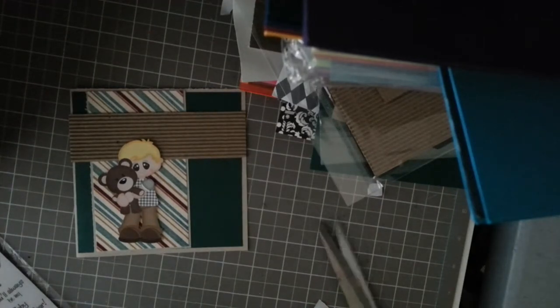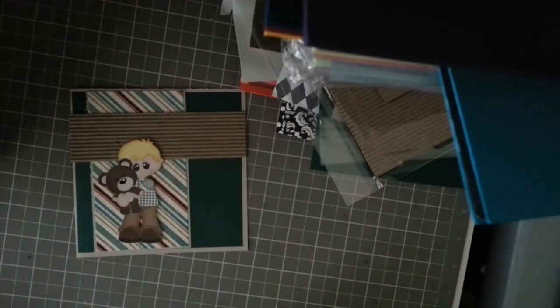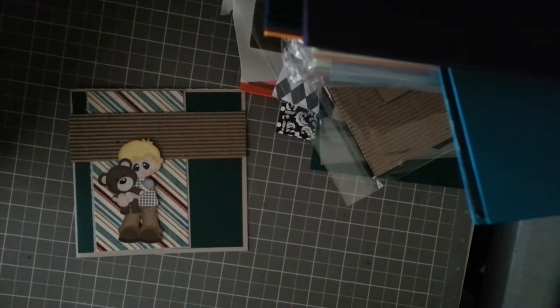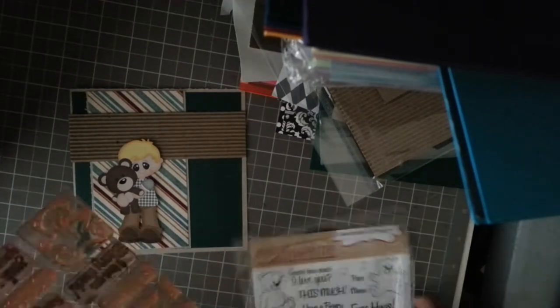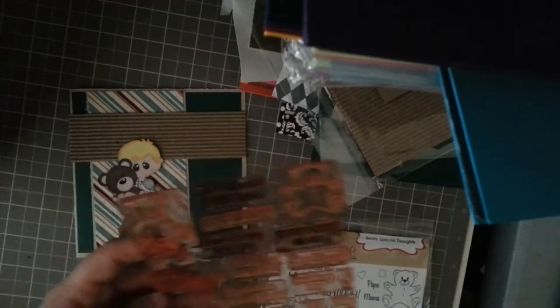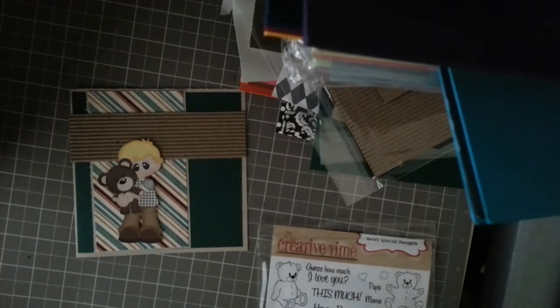Lately the police, firefighters, and ambulance have been coming — it's been a pretty busy week on this street. They're most of the time here for my neighbors, not for me. Okay, I'm going to use this one: 'Berry Hugs Are the Best.'